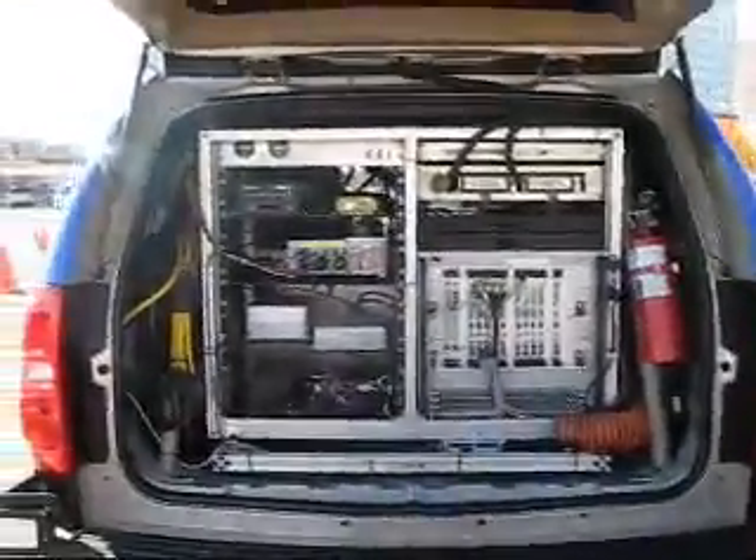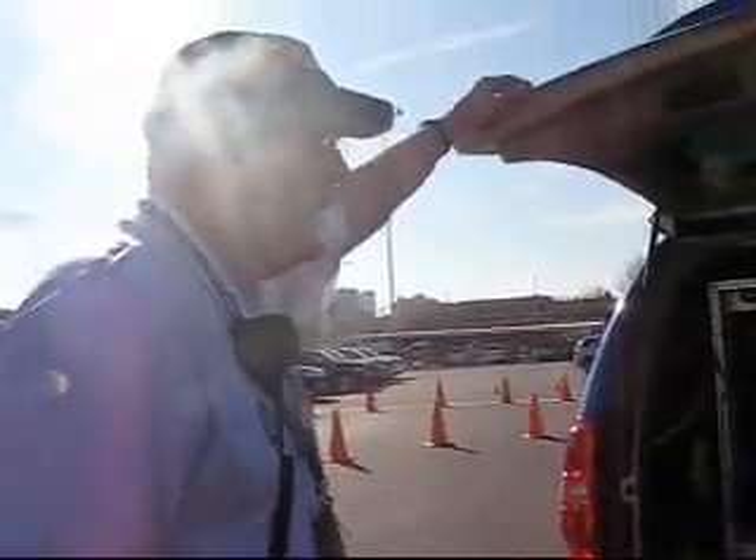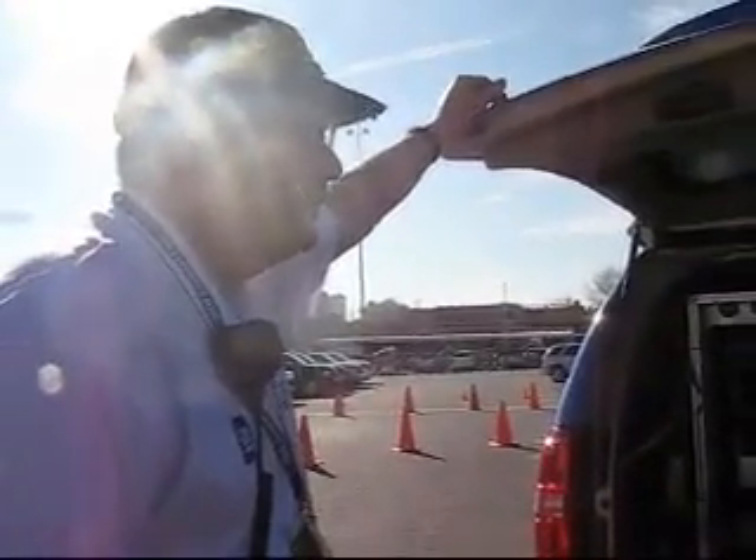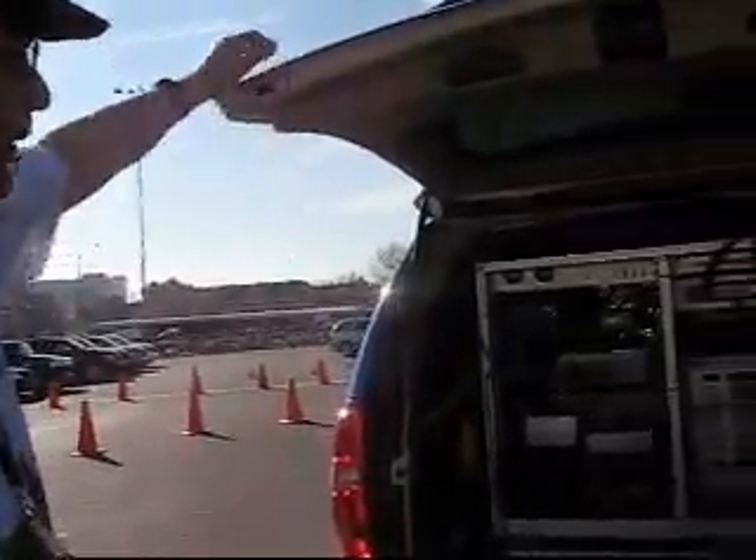And this is where the brains are — every car should have one. What we're running is 10 blades, these computer blades, and each one runs an Intel dual-core processor. One way of looking at it is 20 laptops running to help operate the robot.